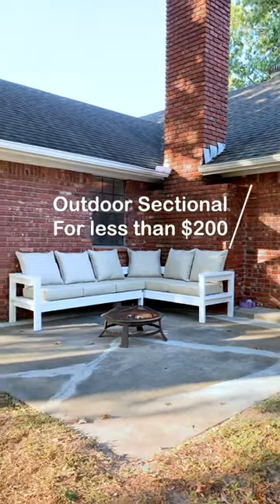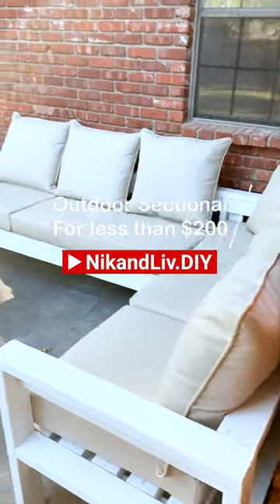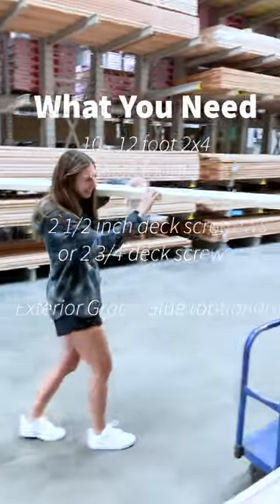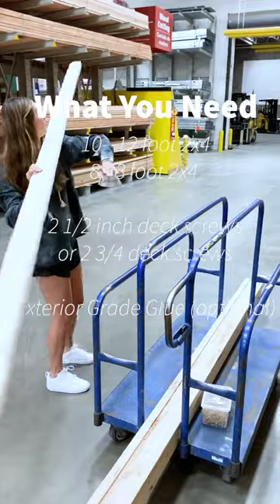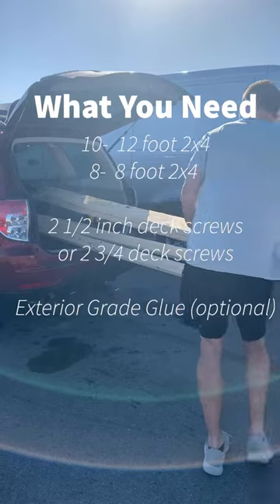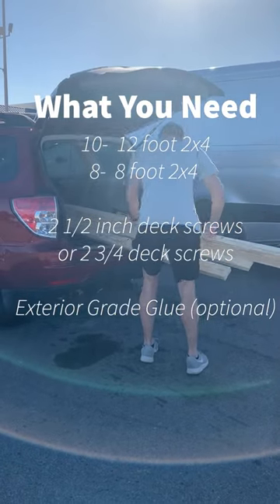We built this outdoor sectional for less than $200 and we're going to show you how. Depending on where you live, the lumber might be more expensive, so go ahead and do a little research on your local stores to see how much it's going to cost you. For us it cost about $176 here in Oklahoma for all of the lumber needed.